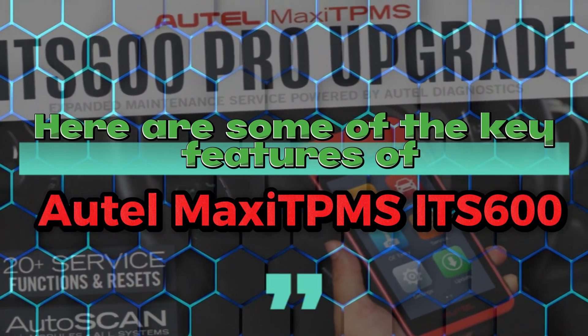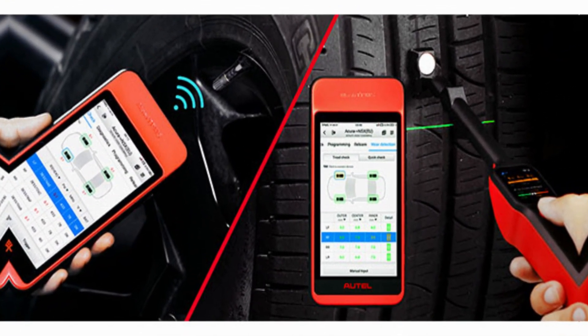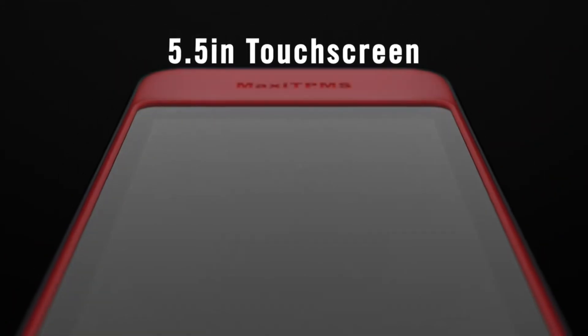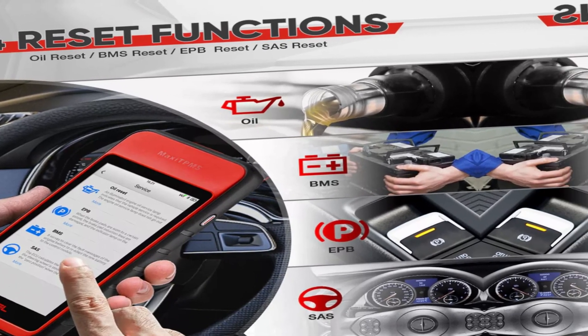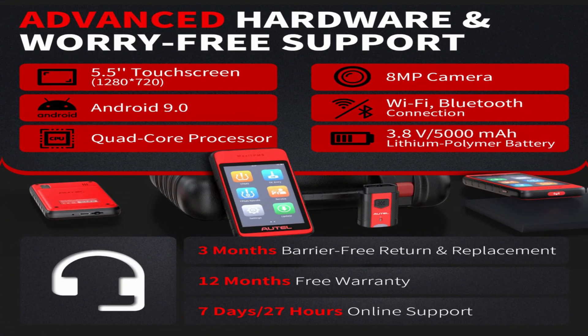Here are some of the key features of the Autel MaxiTPMS IT600. Wireless connectivity: the IT600 is a wireless tool, so you can easily connect it to your vehicle's OBDII port without having to worry about tangled wires. Large touchscreen display. Four reset functions include oil reset, BMS reset, EPB reset, and SAS reset. Advanced hardware and worry-free support.